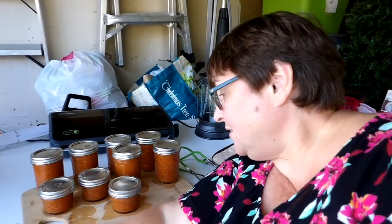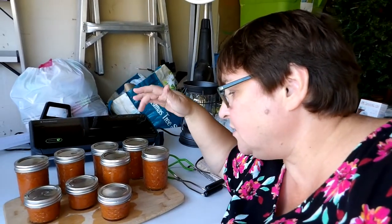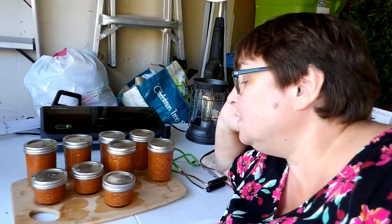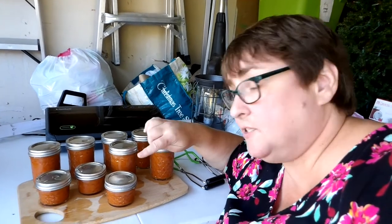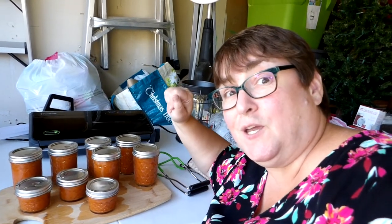There you have it — one, two, three, four, five, six half-pints and three quarter-pints. These will probably be gifts this Christmas, and these are for Karen to enjoy the rest of the year.